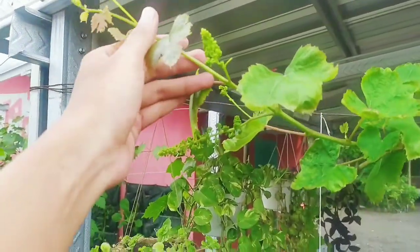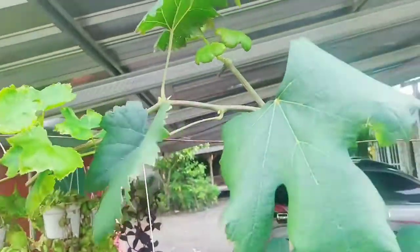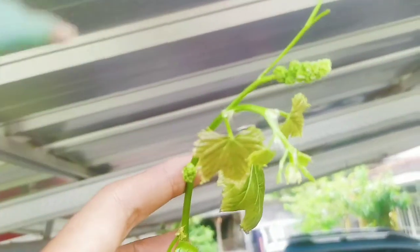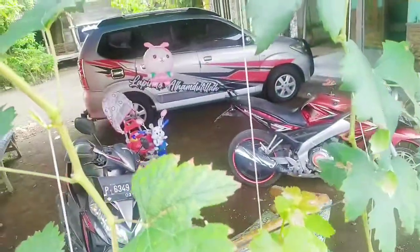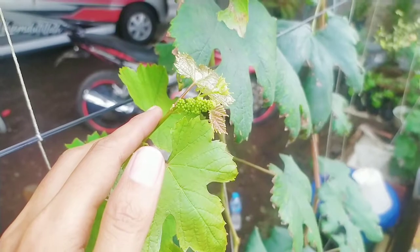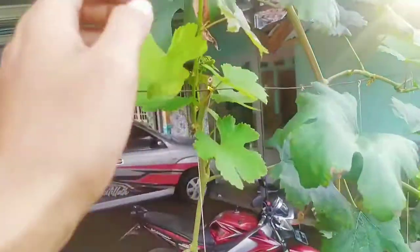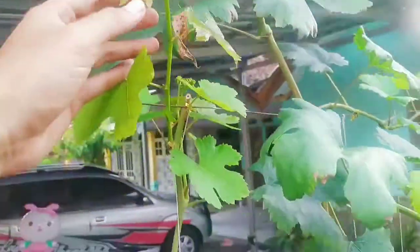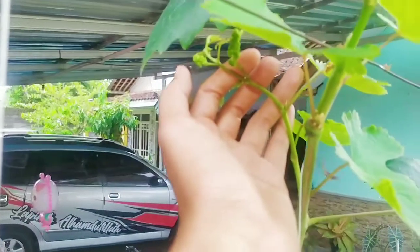Ini kondisi anggur yang kita mau coba aplikasi GA3. Alhamdulillah subur dan sehat dengan bagus. Berinya juga bagus. Untuk usia pohon kurang lebih enam bulan, sudah bisa membawa klaster bunga yang lumayan banyak. Alhamdulillah ini ada empat tersier yang sebelumnya sudah saya cantumkan di video — empat tersier, satu tersier bisa ada tiga cabang pembuahan.